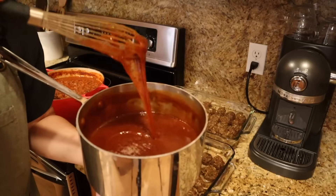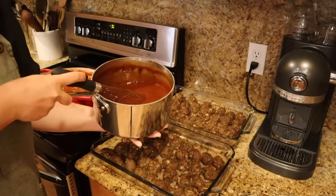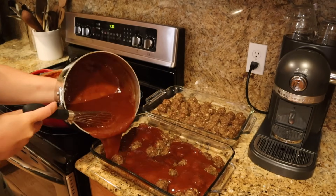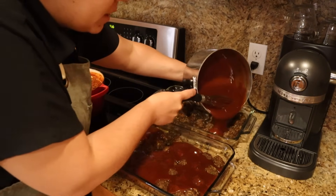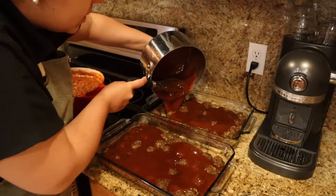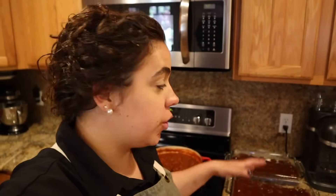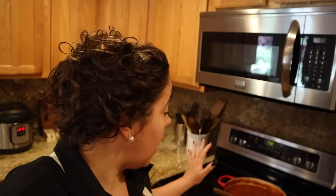Now that all the marinades are done — I made way more than I realized — we're going to finish up the meatballs and still make the enchiladas and stuffed peppers. The sweet and sour sauce has thickened up nicely, so we pour half on each pan of meatballs. This creates a delicious sauce over rice and veggies. One thing I love about this recipe is it's fully cooked, so once you thaw it from the freezer, you just basically warm it up.